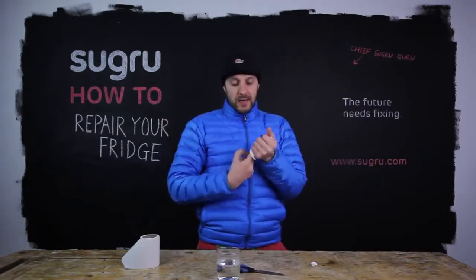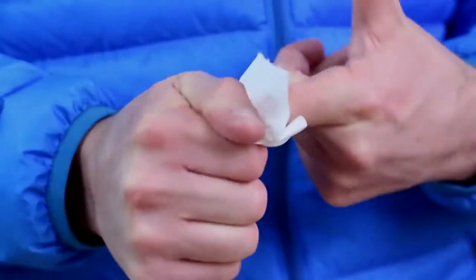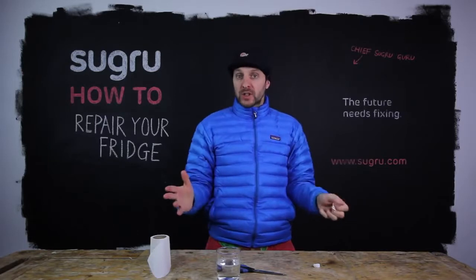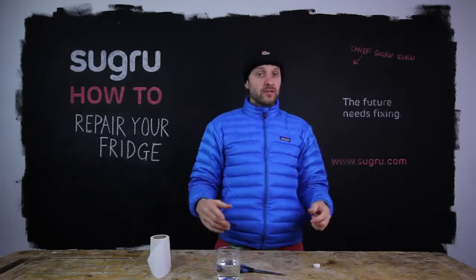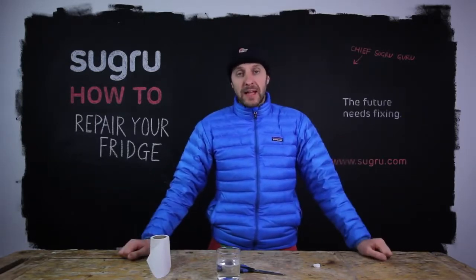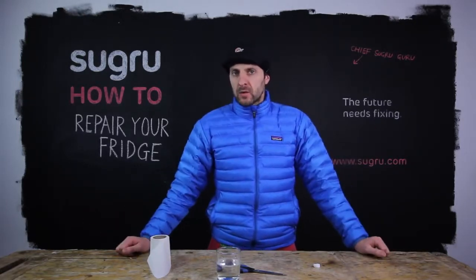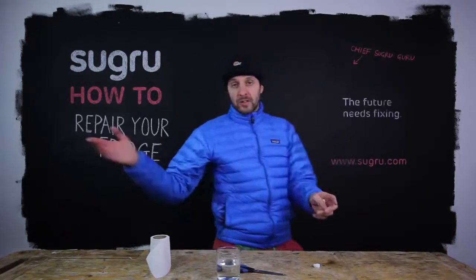The final tip of the day is: if you get Suguru on your fingers, just use dry tissue paper to remove it. Thanks for watching this tutorial. I hope you find it useful and I really hope you get to save your fridge from landfill. Spread the word — there are probably loads of people out there who are thinking about spending a fortune on a fridge they don't need. Check out Suguru.com for more tips, inspiration, projects and tutorials.